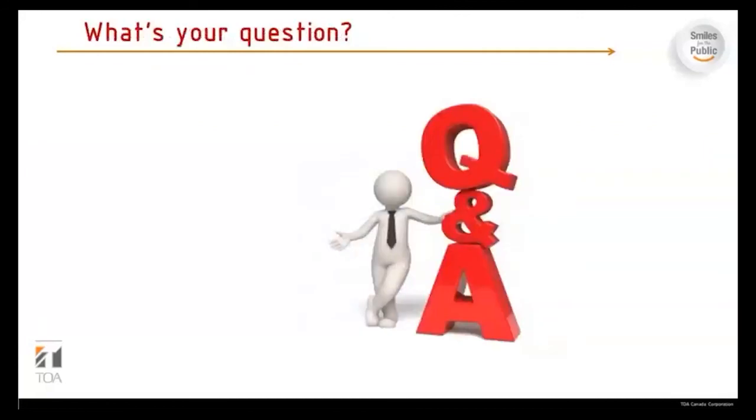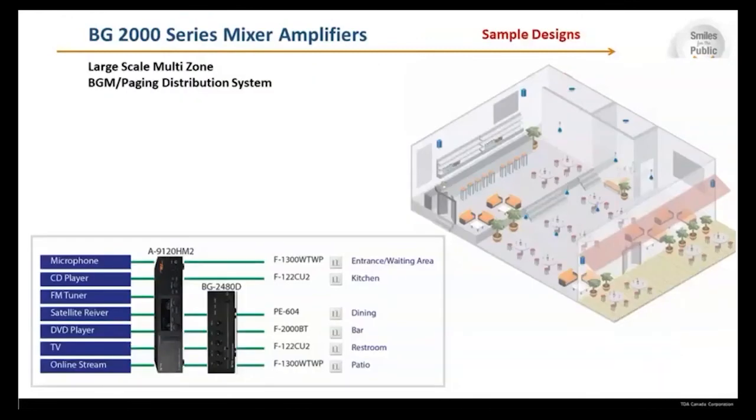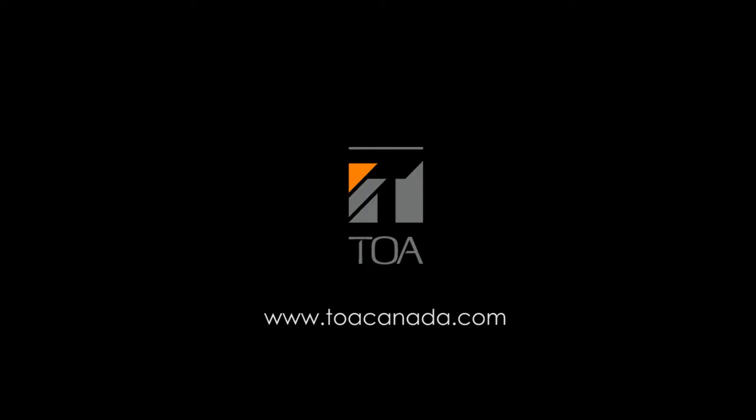Does anyone have any questions? A question was raised about a diagram showing the A9120 with the amplifier, which appeared to have four zone output capabilities. That's a good observation — there aren't that many outputs for it. Those are just examples of what it could output to. You would expect to see something like a DA 250F to achieve that. You'd have to put a DA 250 inline to do something like that. Thank you for joining us — this concludes our webinar.